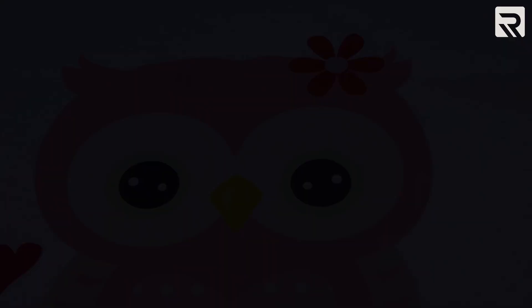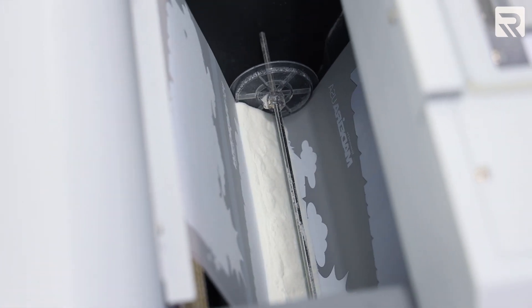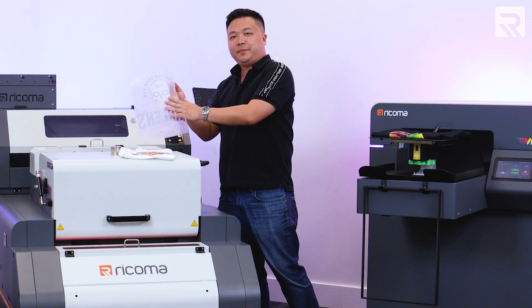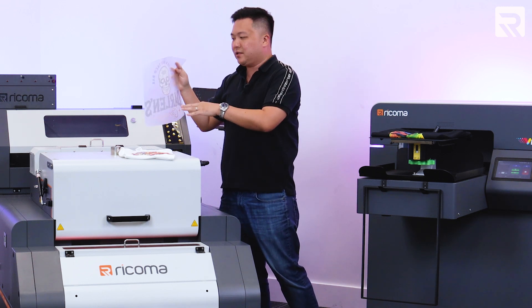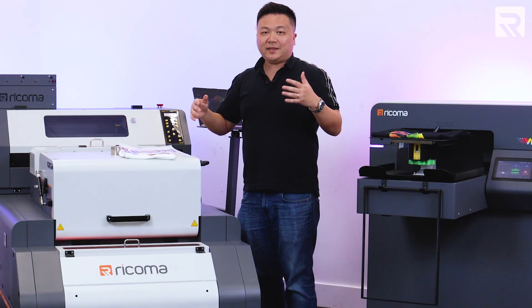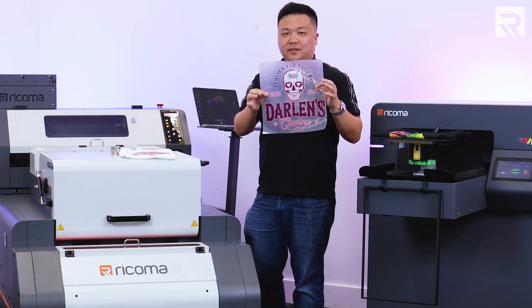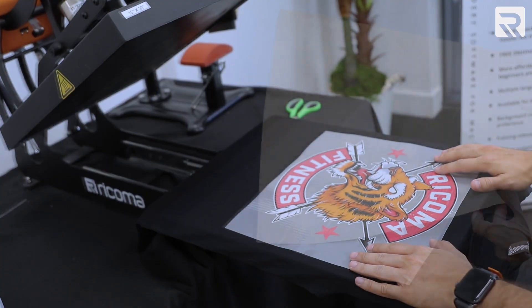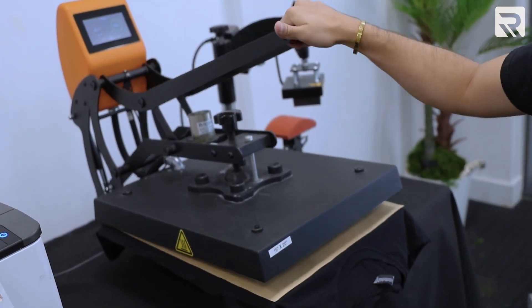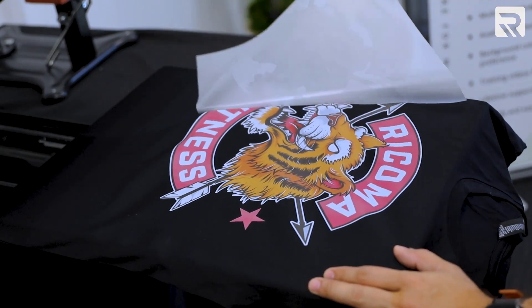Direct-to-film printing is different in that it prints onto this special film, and then with a powder shaker that's already built into this machine bundle, it puts adhesive powder on the back of this special film. This one is already done so you can see the final product, and then eventually it goes through a dryer or oven so that it cures that adhesive powder on the back of the design. As these rolls come off the printer and you cut them into specific design sizes, you take this film with the design on it, go to a heat press, press it on, then peel the film off, and you're left with a finished design on top of the t-shirt.